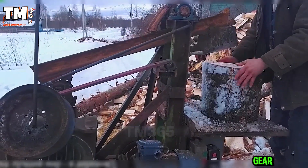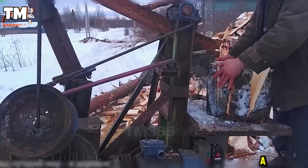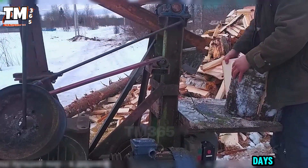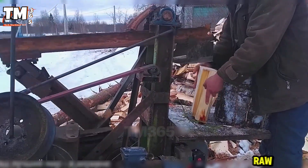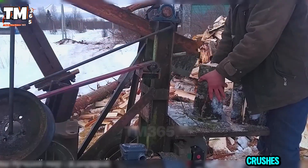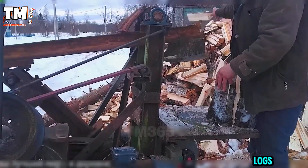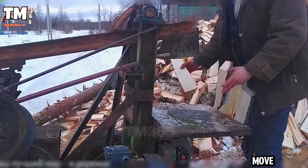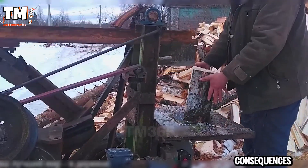The vertical gear log splitter is a beast of a machine in the world of wood. 16 cubic meters of wood in two days is no big deal with its raw splitting force of up to 25 tons. It crushes even the naughtiest logs smoothly, relentlessly and quickly. But one wrong move and it deals severe consequences.